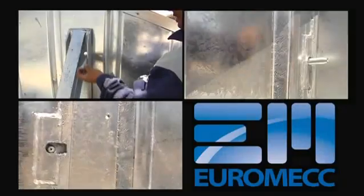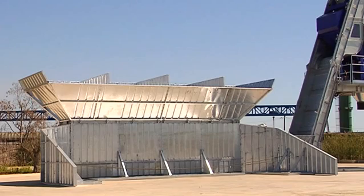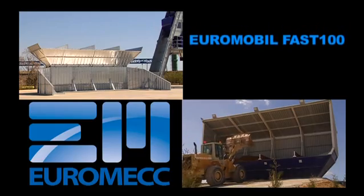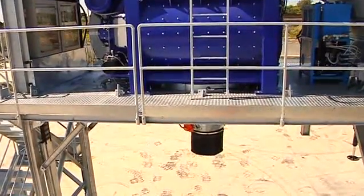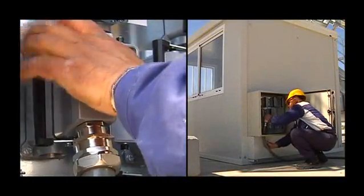Open bulkheads are filled with earth to create the loading ramp. The cone is positioned under the mixer and controlled by an electric mixer hoist for easy maintenance and cleaning. The Euromobile Fast 100 is fully functional after one or two days of installation.